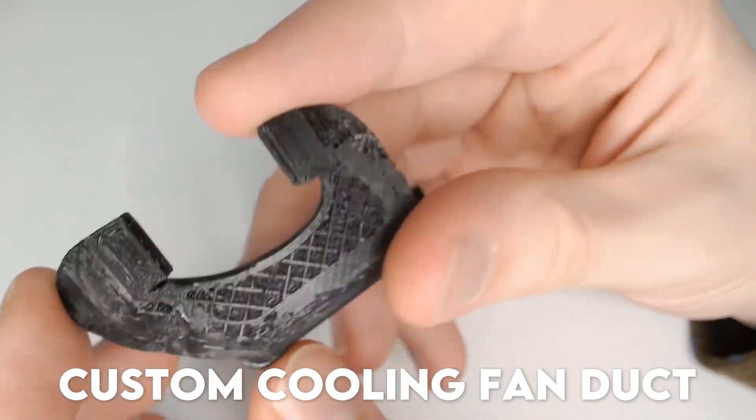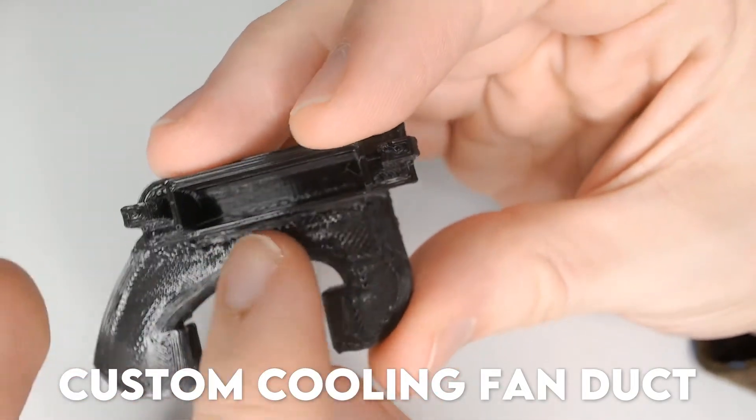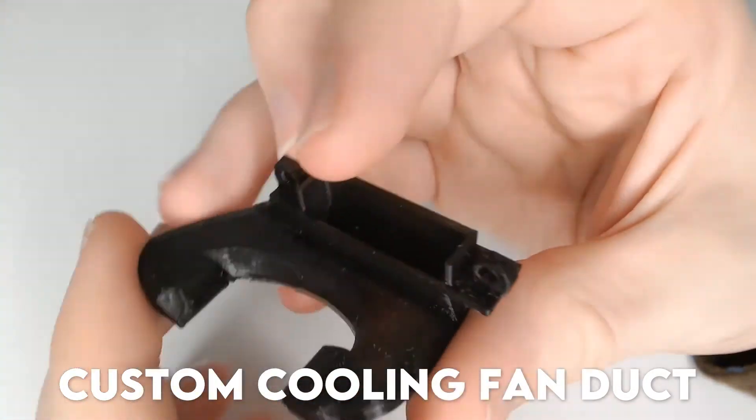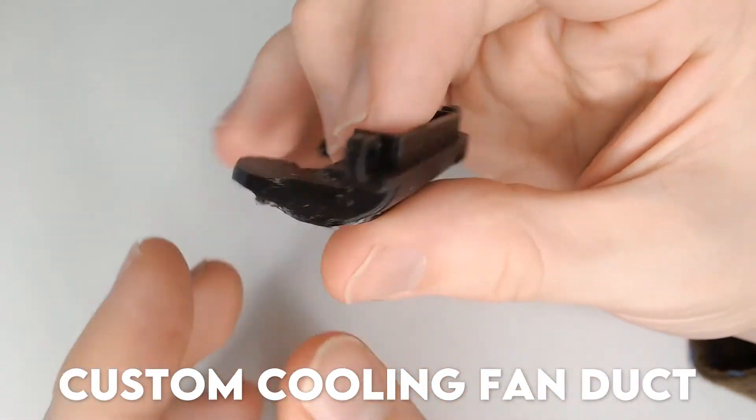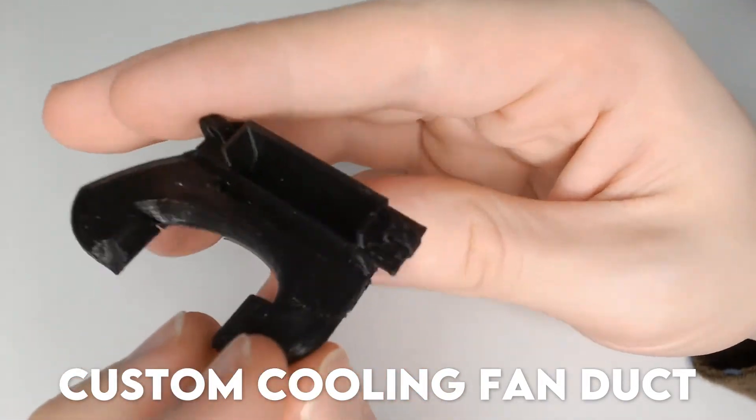Finally, Contender 5: the Ender 3 custom cooling fan duct by Varensilator. This one cools front and back instead of left and right, which seems really smart to me, as both are equidistant from the fan. Therefore it shouldn't be uneven — although I guess we'll find out.